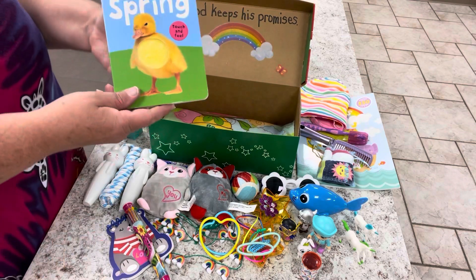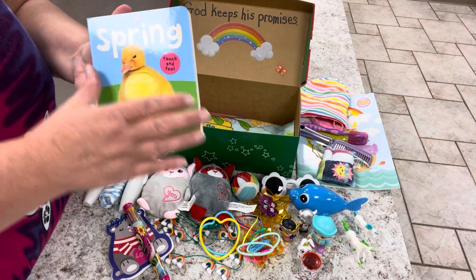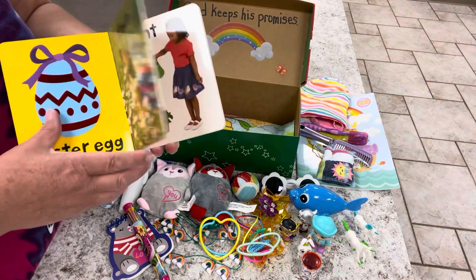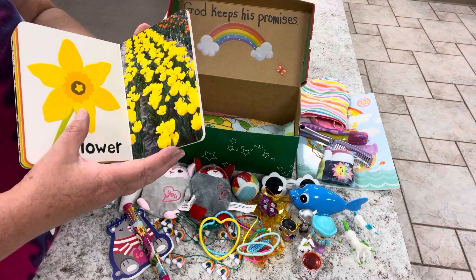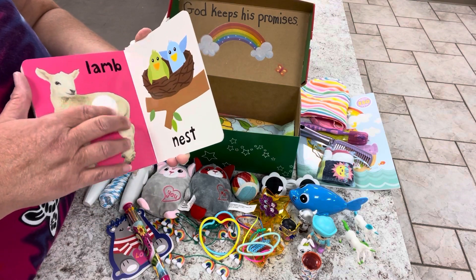Last, I got her a book from the Easter haul. It's got some really pretty pictures in here and she can feel the little chick. It's got nice pictures of animals and bright flowers, and she can touch a little lamb at the bottom.